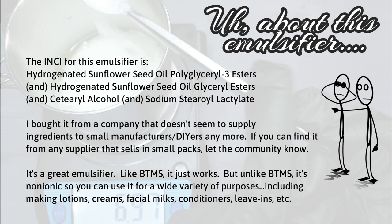With this emulsifier, you can actually improve the stability of your emulsion by using xanthan gum.